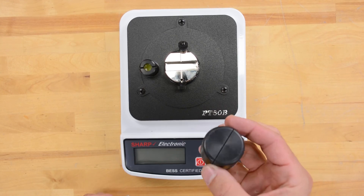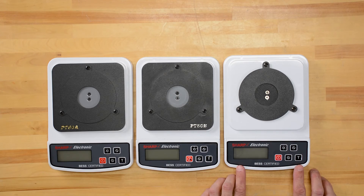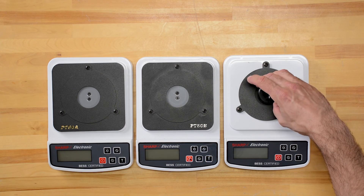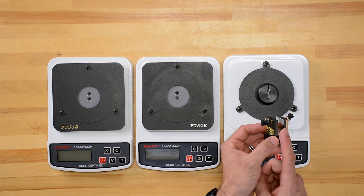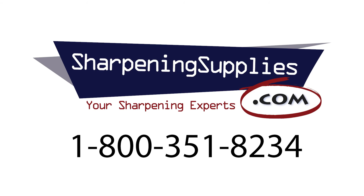Then there is the PT-50C, the home edition — this is accurate to within 25 grams and takes five tests every second. The home edition just comes with clips, the test media, and the clip holder; it does not come with the aluminum test fixture, although you can buy this separately. All of these and more are available at SharpeningSupplies.com.